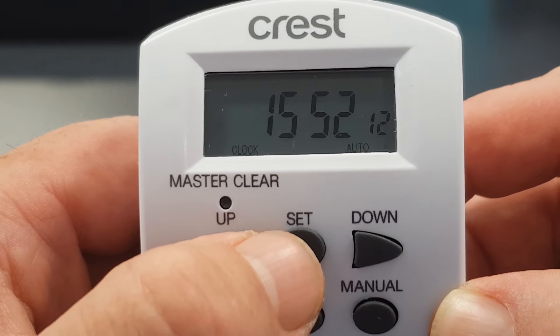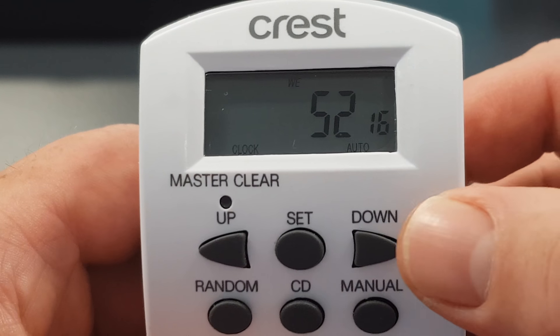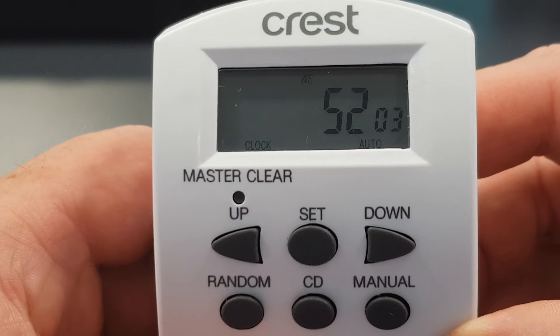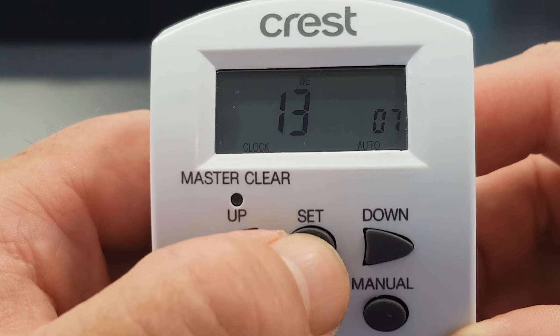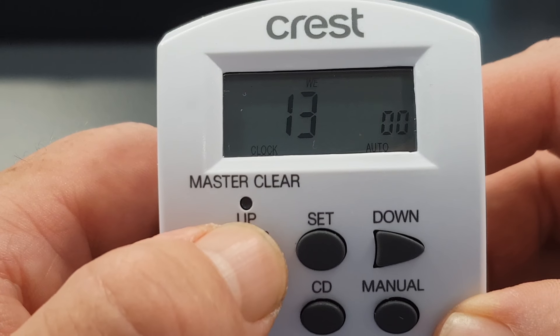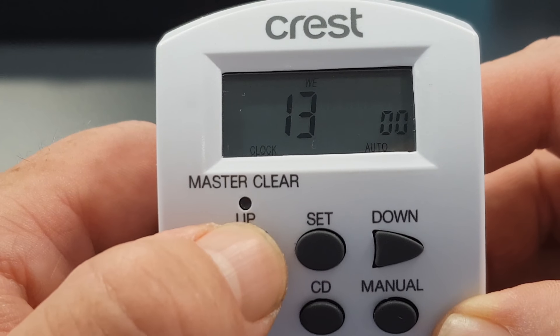Press the set button again and it takes us to the hour. It is actually 1 o'clock here so I'll leave it at 13. Pressing the set button again changes it to the minute, and you can press the up button to change it to the appropriate minute of the hour.